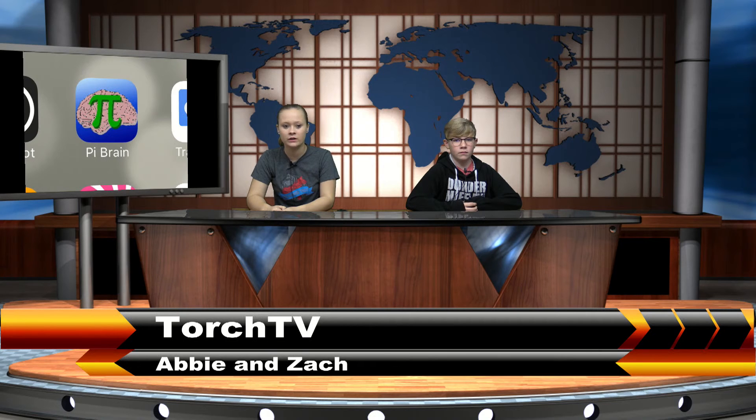Have a great National Meatball Day, and stand and be respectful as your teacher leads your class in the flag salute. I'm Zach and I'm Abby, and you've been torched!